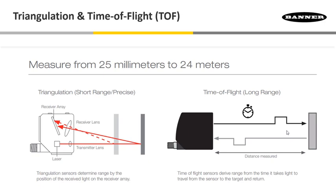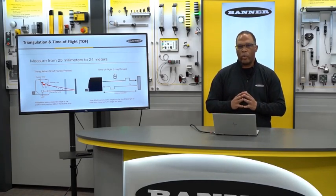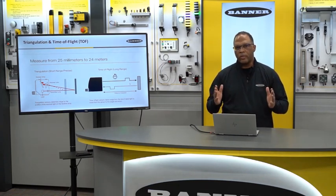Triangulation sensors determine the range based on the position of the light hitting the array. This is a very accurate way of detecting a target. We can go from 25 millimeters out to 3 meters with this technique.